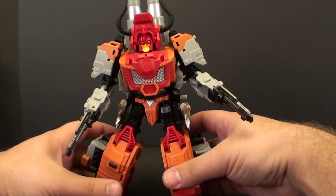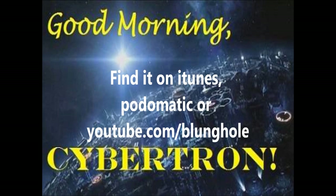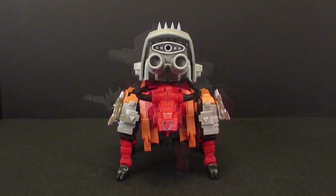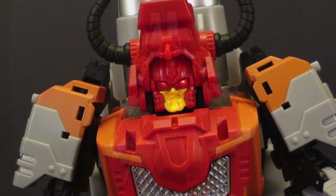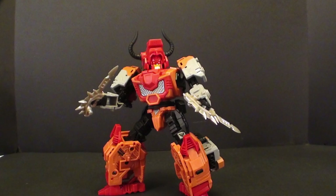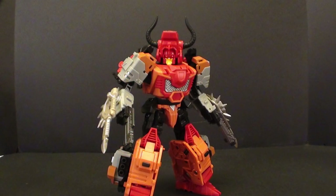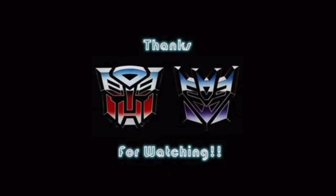This is T2RX6. I hope you guys enjoyed the review and I'll see you next week. It's T2RX6 — we'll be right back.